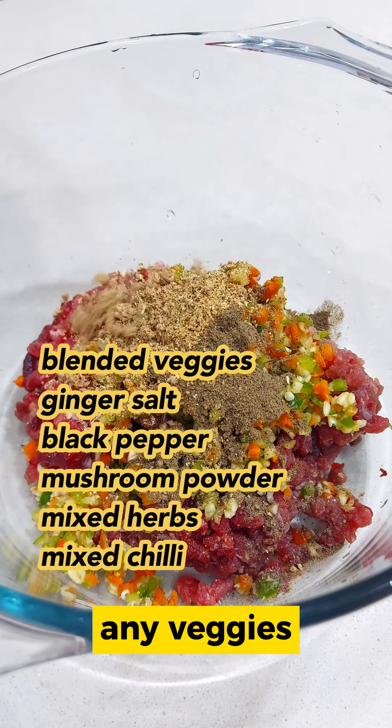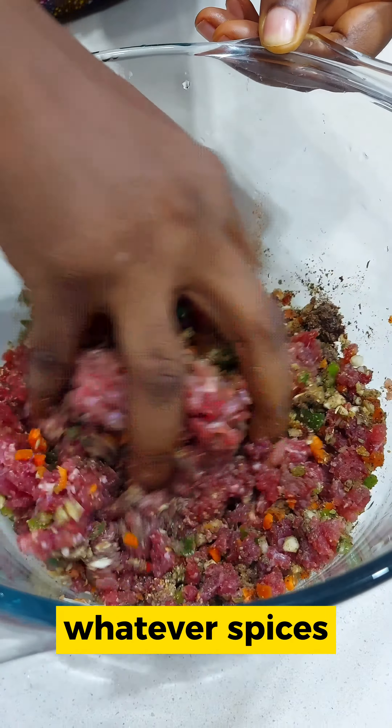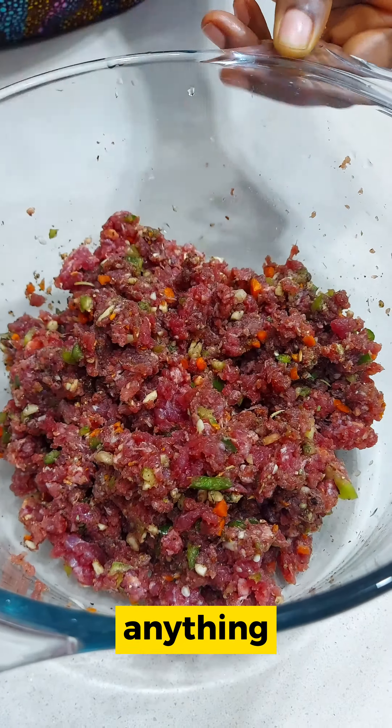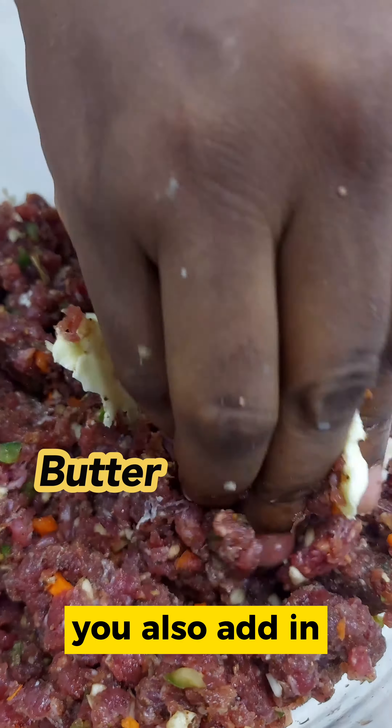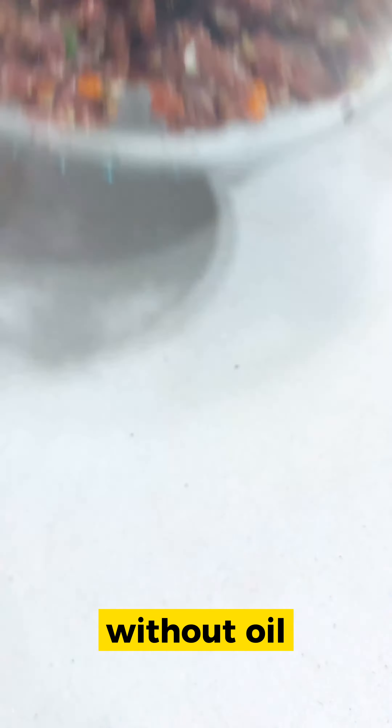Shred up your choice of veggies — any veggies you want. Mix in your spices. Feel free to use whatever spices you have available: black pepper, curry, thyme, anything. Then add in your butter and mix in very well. This is going to help you bake it without oil.